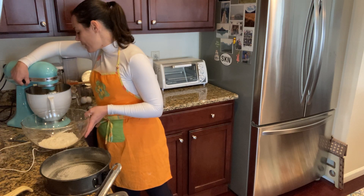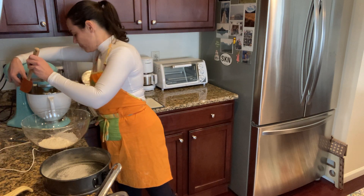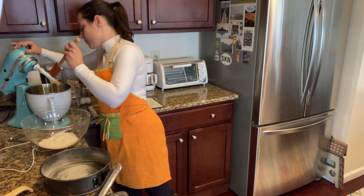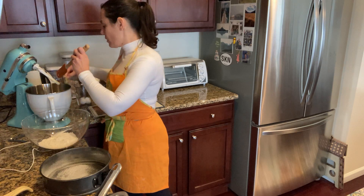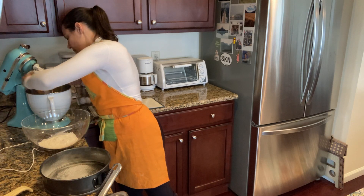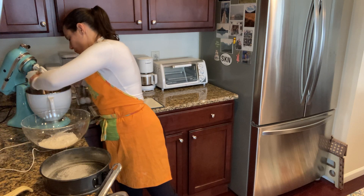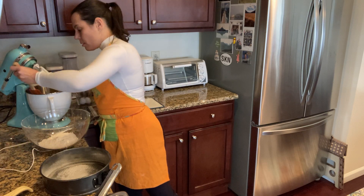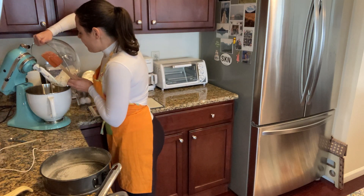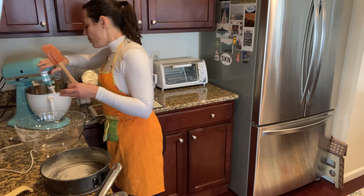I'm going to put this at a little bit higher speed and get that all mixed up. This looks good, so I'm going to go ahead and add in the flour — this was all sifted together with the baking soda.